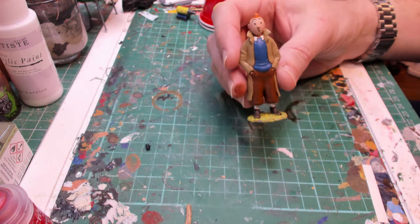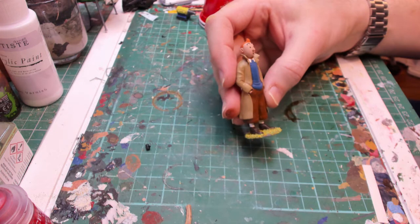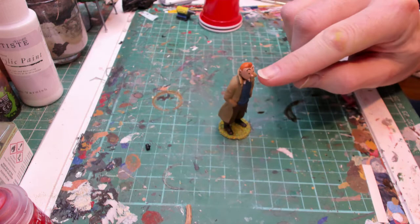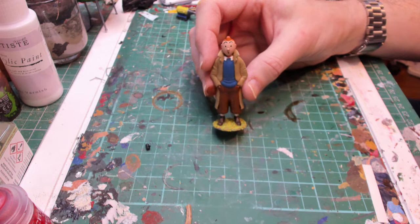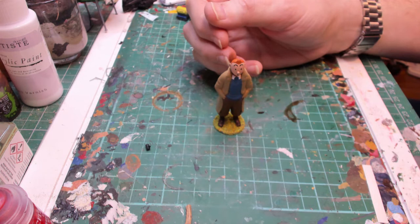Okay, so here he is finished. It's a really nice figure, printed really well, and it was a nice easy one to paint. There's not a lot of detail on it for realism, but you can pick it out nicely and it looks like Tintin. I notice he's got some rosy cheeks, so I might add those, but other than that it's a nice quick and easy paint job. Put a nice base on it and it's a nice figure to go with the Asterix and Obelix I did last time. Thanks for watching — if you want to see more of these cartoon-style figures, let me know and I'll see if I can find 3D prints to print out.